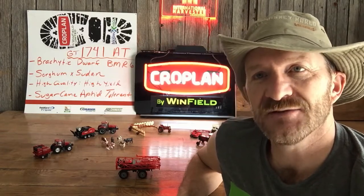This is Jeff Jackson, coming to you on a Forage Friday. Thank you, have a great day. Bye.